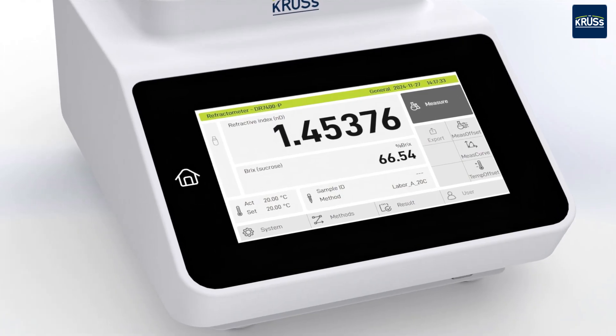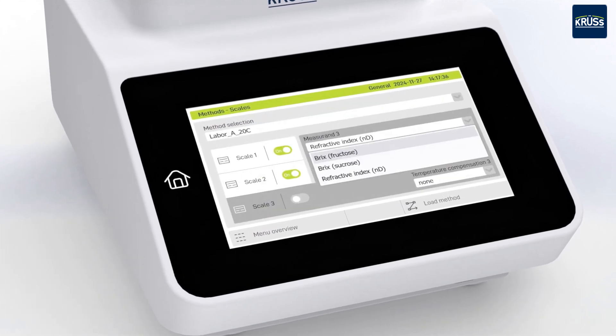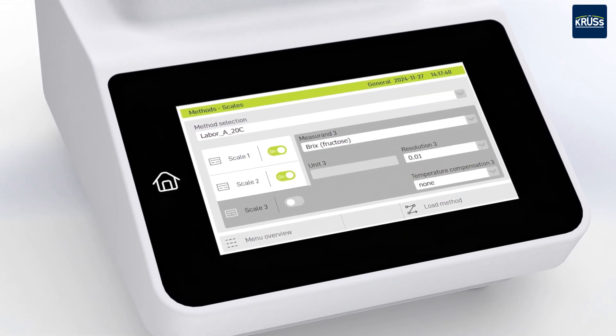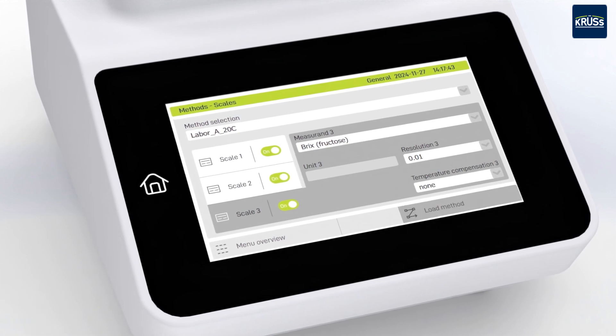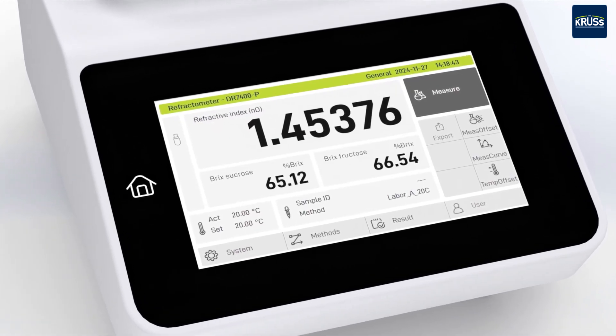In addition to the pre-installed refractive index and Brix scales, a variety of additional scales is available on request. User-configured automated conversion to any measurement variables and scales is also possible. Up to three scales can be displayed simultaneously.